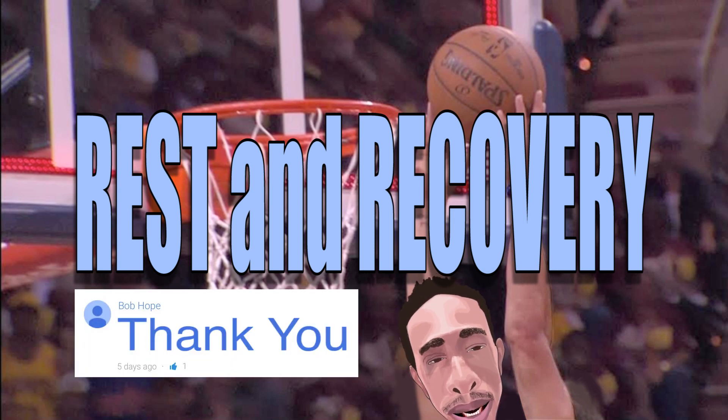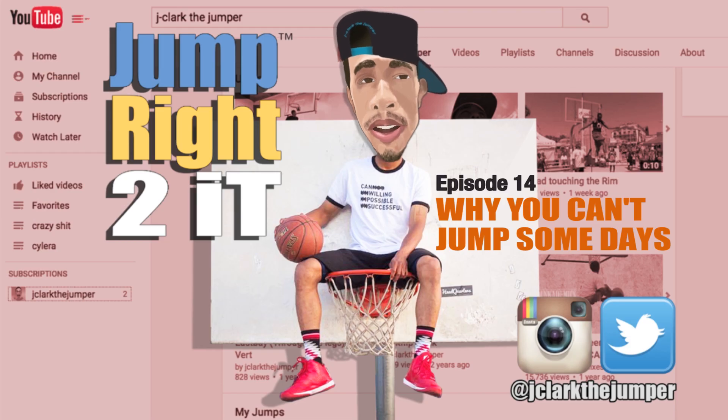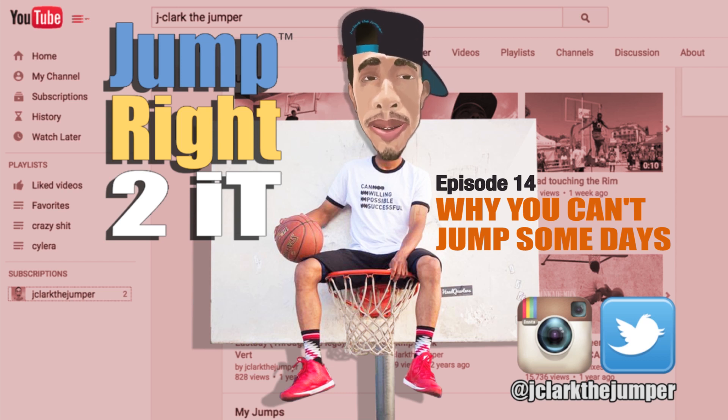And you should be primed and ready to go. So there you have it. If you have any other questions, please comment them below. Please like and subscribe to this channel. Follow me on Instagram and Twitter at jclarkthejumper. Hope you enjoyed this episode. God bless.